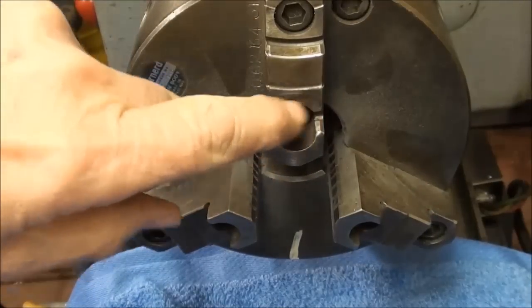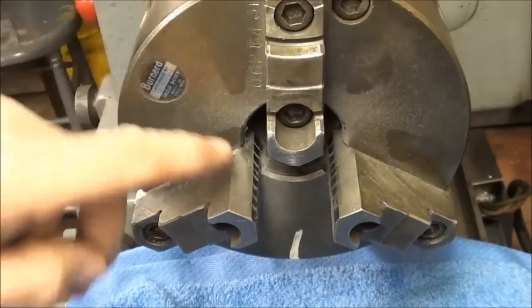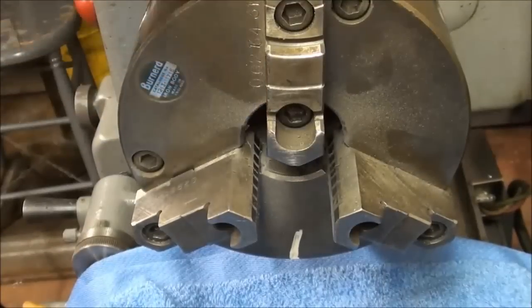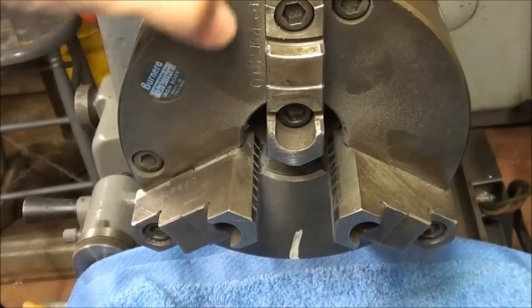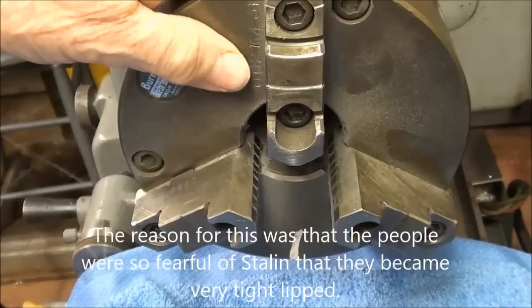I have replaced the other cap screws and tightened them down real well. This internal deep grinding is much akin to doing a tonsillectomy through the rectum — that's how they had to do them in Russia during the Stalin regime, at least that's what my dad told me.